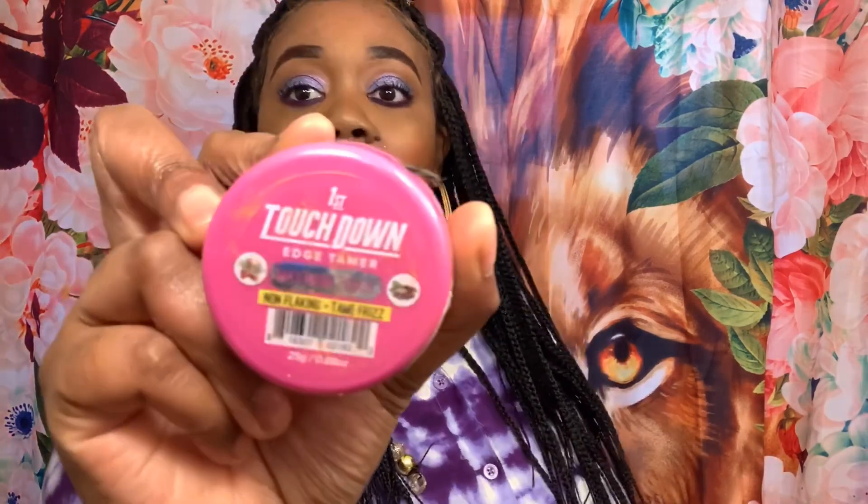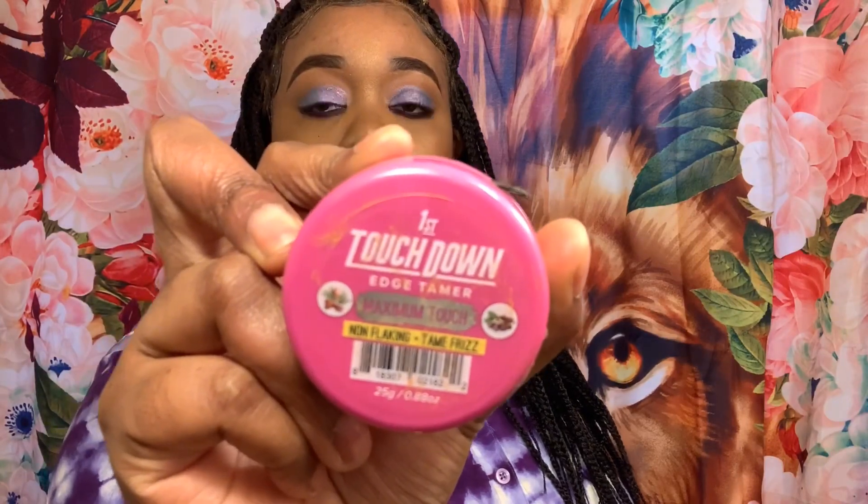I did kind of swoop the baby hairs over. I'm going to share with you what I use on my baby hairs. I use the Touchstone Maximum Touch Edge Tamer, and you can get this from your local beauty supply store — it was $2.99 and goes a long way just on your edges. On top of the edge control, I use the Göt2b Glue in the clear bottle. The yellow bottle is a little too flaky for me. I'm loving the scalp on this unit.